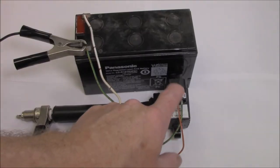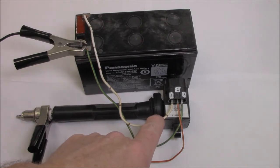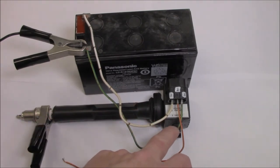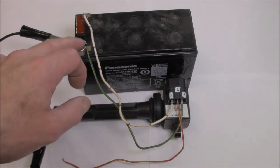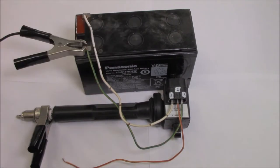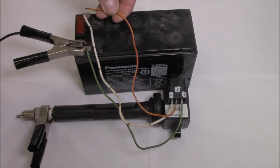In the case of this specific Hitachi coil-on-plug ignition coil, number one is our power that goes directly to 12 volts. Number three is our ground wire that goes directly to ground — I'm just using a simple battery here. Any battery will do as long as it's 12 volts. And finally, our trigger wire is simply triggered by the positive side of the battery.